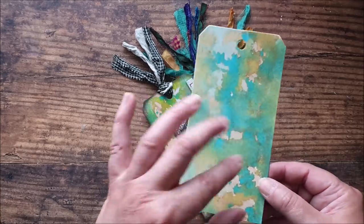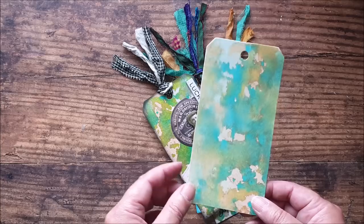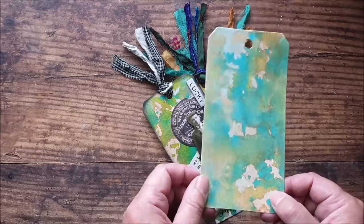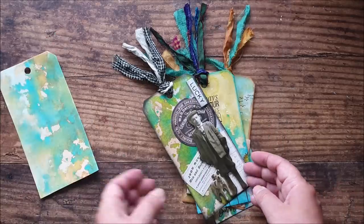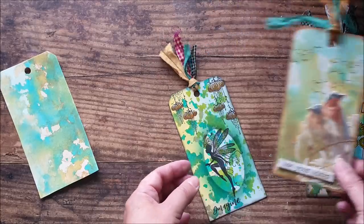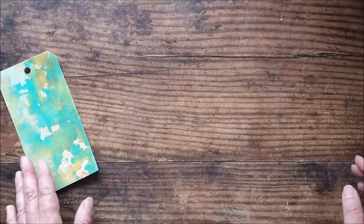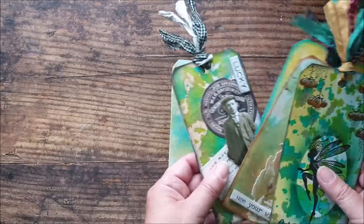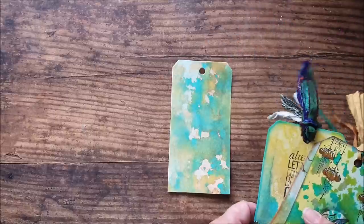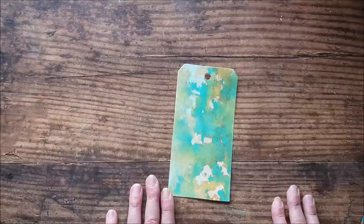We're going to be creating an abstract watercolor background using distress oxide inks and sprays — some Lindy's sprays as well as some dilution sprays. We're doing these on tags, and once we've created some backgrounds we can finish them up with some ephemera or stamping to create really nice pretty tags. These tags can be tucked into a journal, mounted on a card, used as a gift tag, or popped in an envelope for happy mail to a crafty friend.